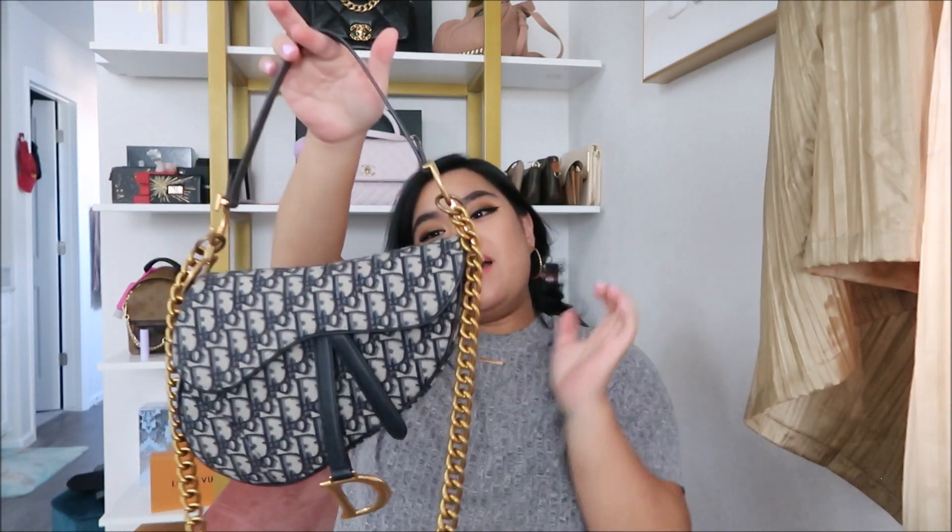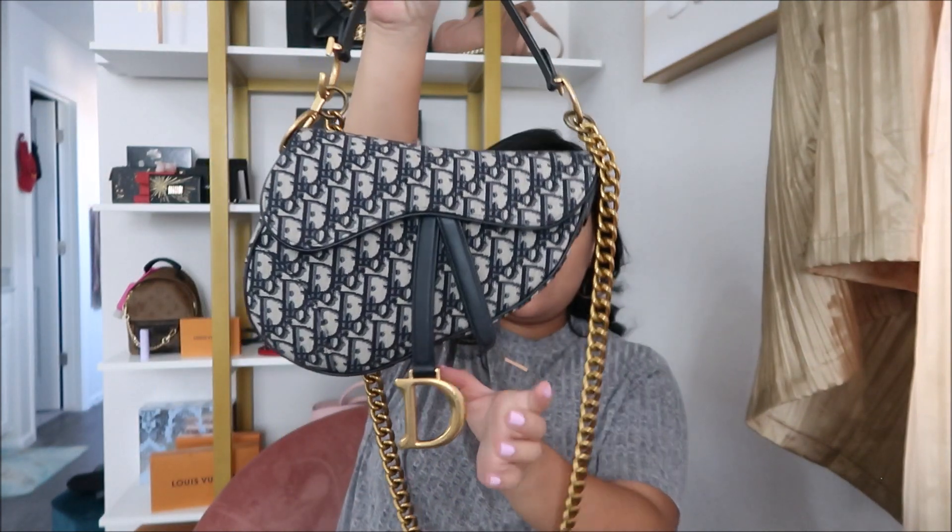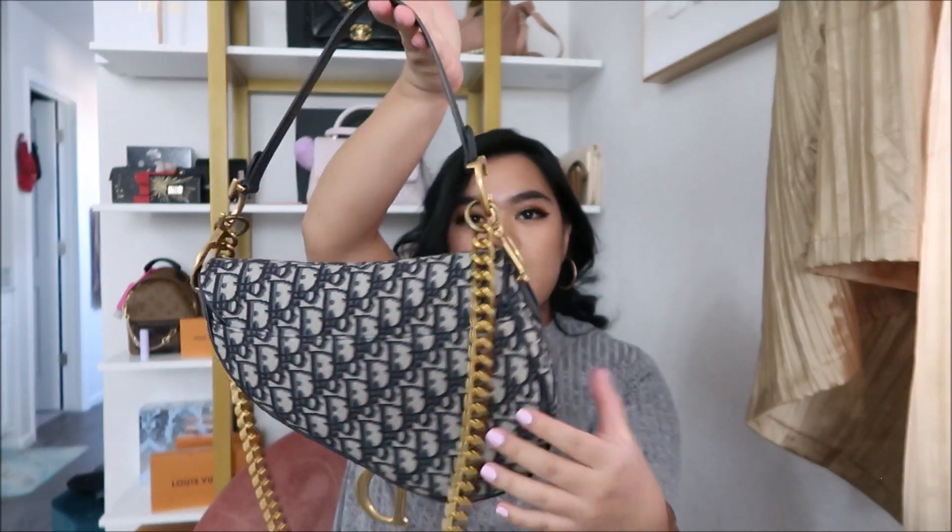I got the Dior Saddle Bag. If you guys watched my previous videos, you would know that I said I would never buy this bag, but I don't know — it just kind of grew on me over the years. It's super cute, has the 'D' right here, and it's in the oblique pattern.